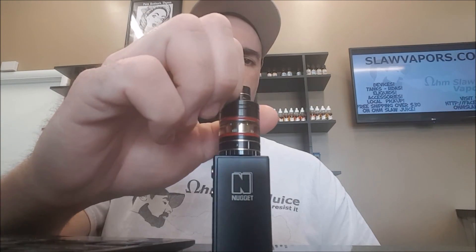It's a really good little mod. Come to the shop and check it out amongst other things. Also go to slawvapors.com to pick it up — 10% off using the code Nugget.